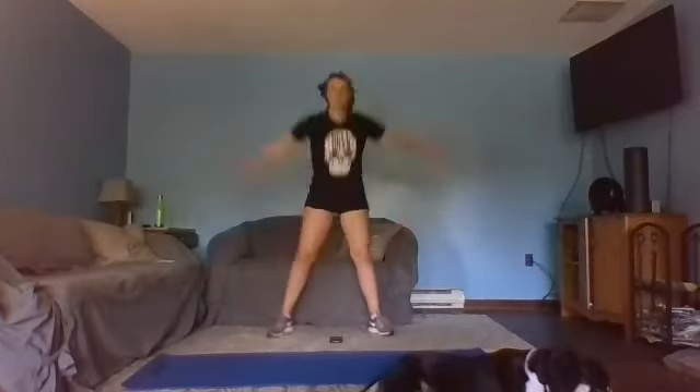Next: arm pulses. Ready, set, get them going. Really focus on that small little motion, deep slow breath. Come on, you got it — ten seconds, squeeze those arms. In three, two, one — shake it up, grab a quick sip of water.